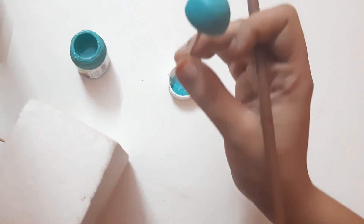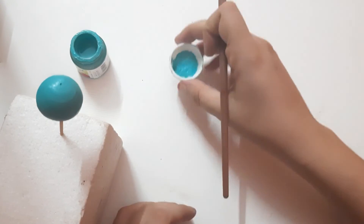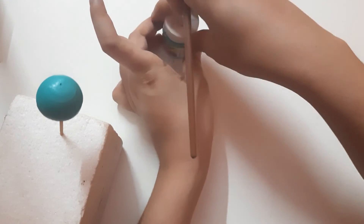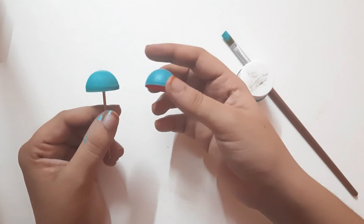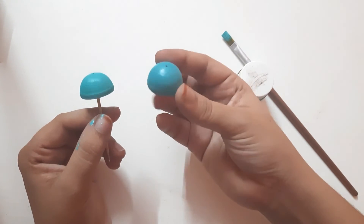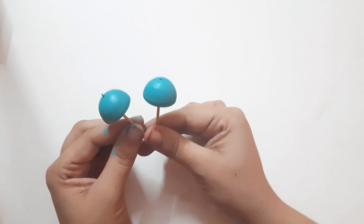Apply two to three coats of acrylic paint over the jamka base and let it dry completely. See you in the next video.